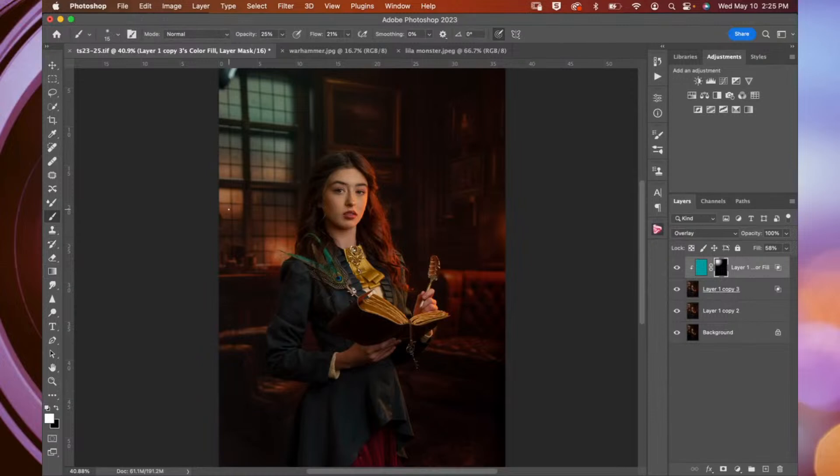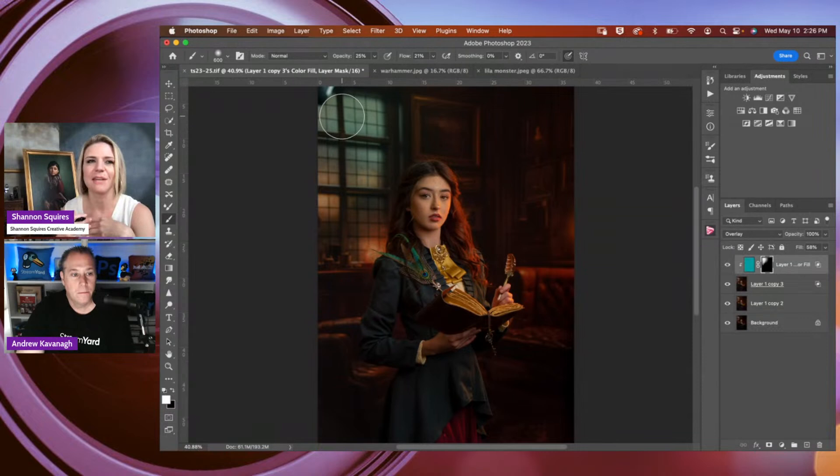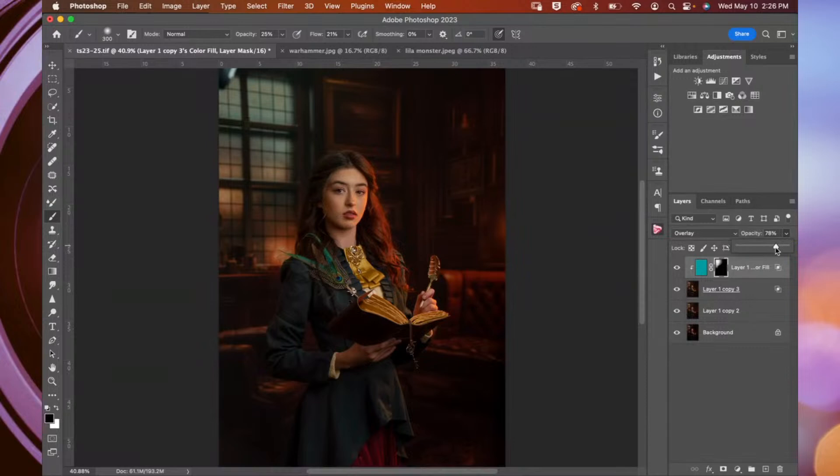Then I come in with a soft white brush and start to brush that bluish light in areas where I want it. When doing this, you have to think about where that cool light is going to hit — it's not going to wrap around the corner and hit areas that are still warm from the candlelight. I think I like where that's at. I'll bring down the opacity just a touch because I just want it to be a hint of blue. Then I'm going to merge those layers with Command E.